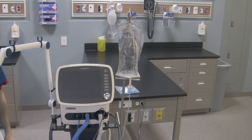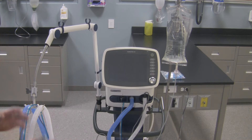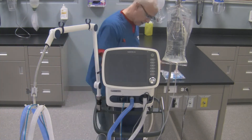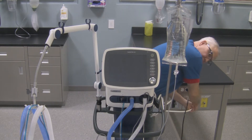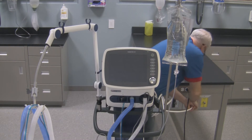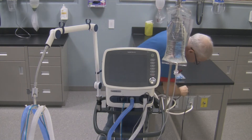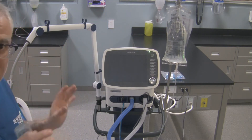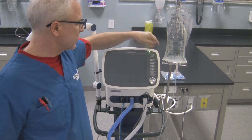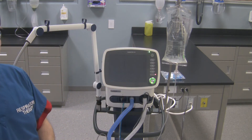To turn the ventilator on — I'll just readjust the camera position here. Before you turn it on, make sure the wheels are locked, plug in the pneumatic hoses at the back connected to your station outlet, and make sure your power cord is plugged in to the electrical outlet. Then come to the front of the ventilator — make sure you're adhering to cleanliness. The on/off button is right over here, so simply push this button.